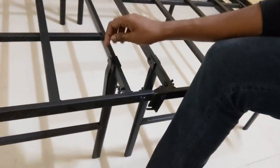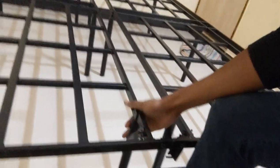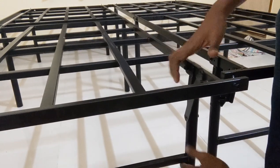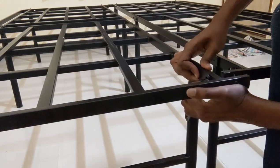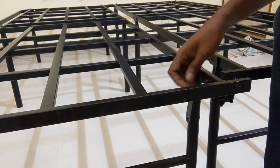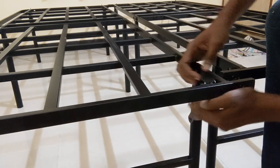We have something like this. We have to put — make sure that this elbow is 90 degrees. Then this piece will go into — but before that, just unscrew this part.